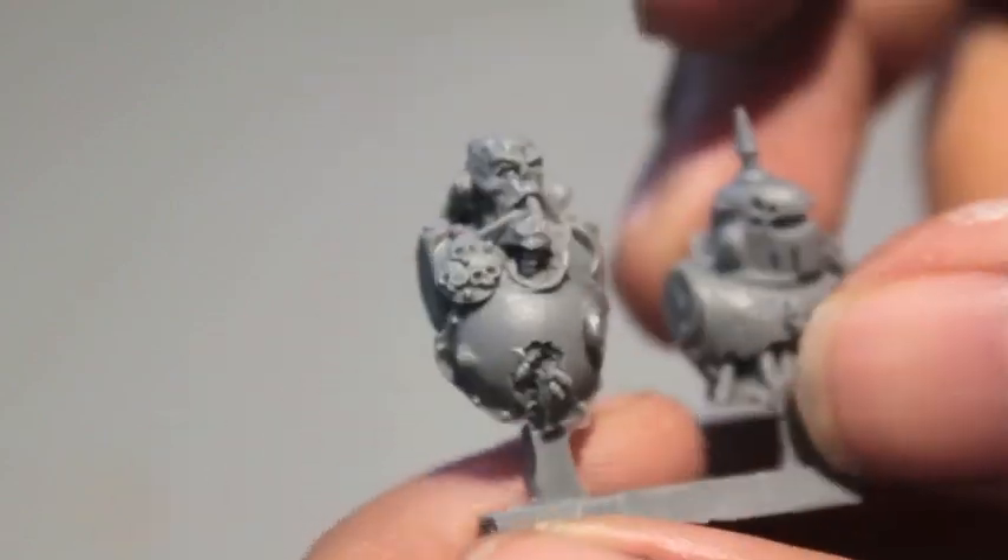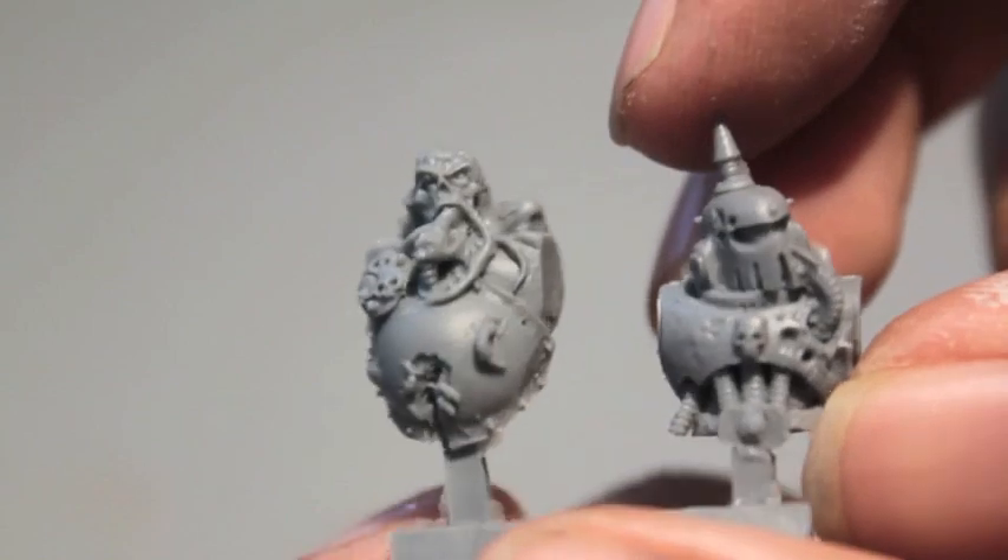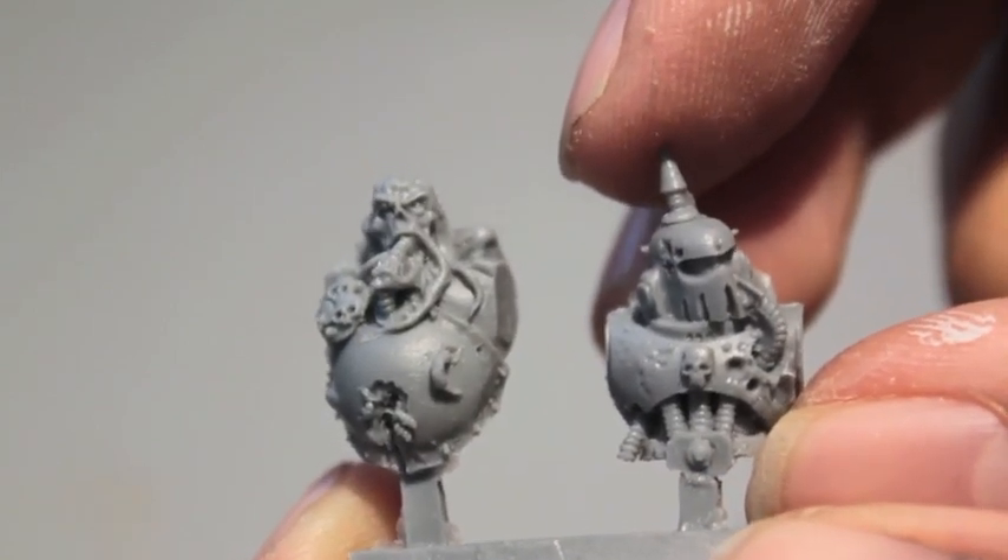In the time that I have left — I've got a couple days left — I'm going to try building and painting up at least one of these guys, hopefully a squad. And that will be my Spookytoberfest entry.